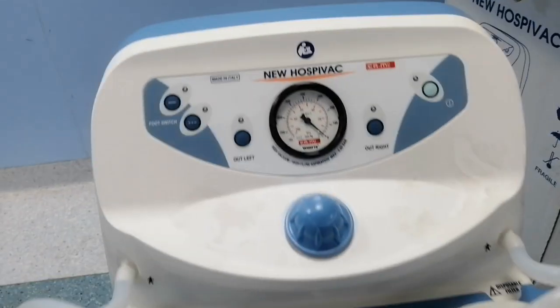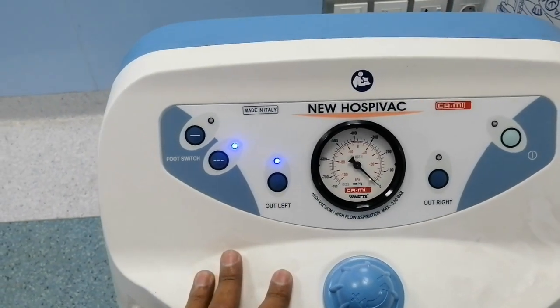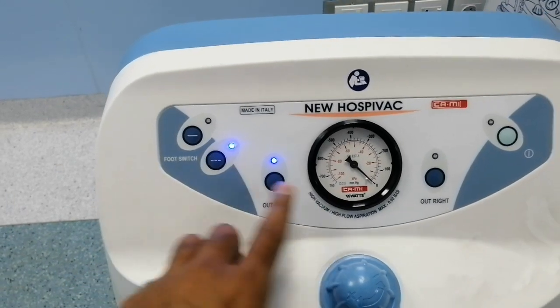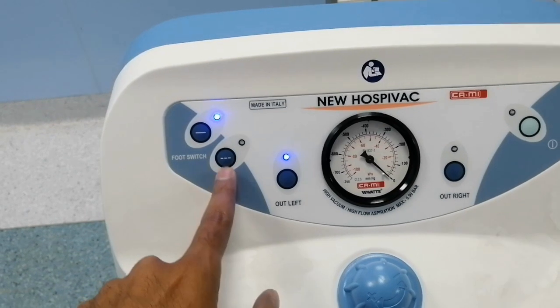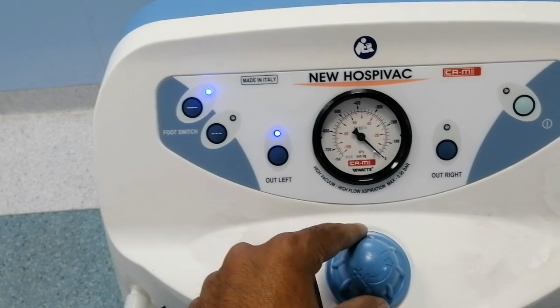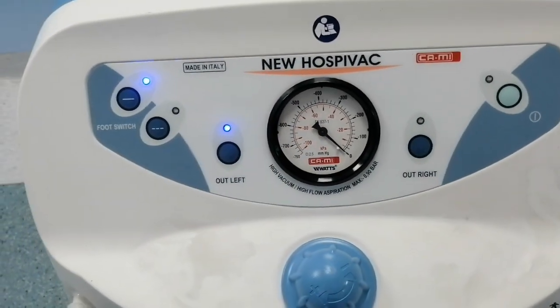When we press the power switch, a self-test is initiated and then the right and left bottles turn on for operation. Here is the single and here is the double foot switch system. Here is the gauge for the maximum and minimum vacuum pressure.